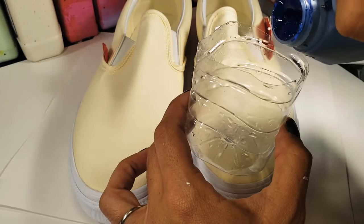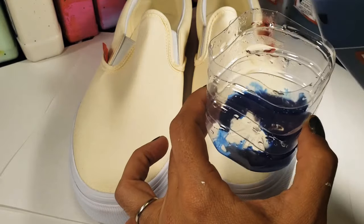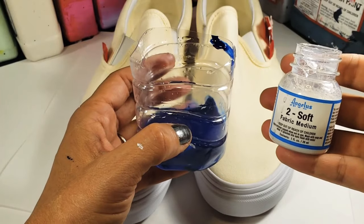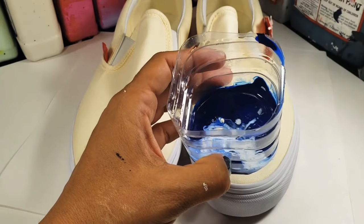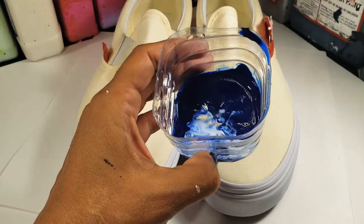I am starting off with Too Soft in dark blue for my first layer. While I don't always use Too Soft, I do find that it leaves the canvas a little softer when you are wearing them and it allows my paintbrush to run a little smoother on the surface.